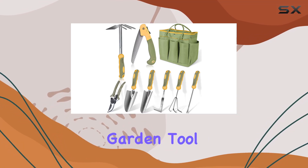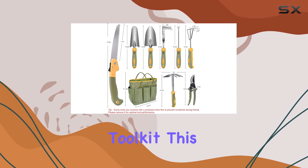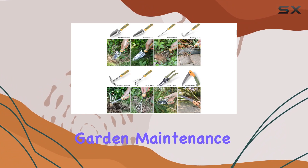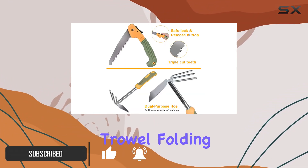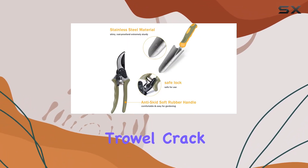The Wyseki 9-Piece Green Garden Tool Set is a must-have for any gardening enthusiast looking to upgrade their toolkit. This comprehensive set includes everything you need for daily garden maintenance, featuring a dual-purpose hoe, hand rake, hand weeder, transplanter trowel, folding saw, pruning shears, garden trowel, and crack weeder.